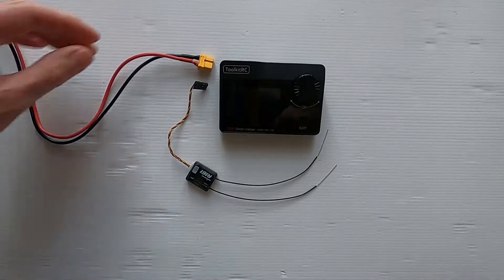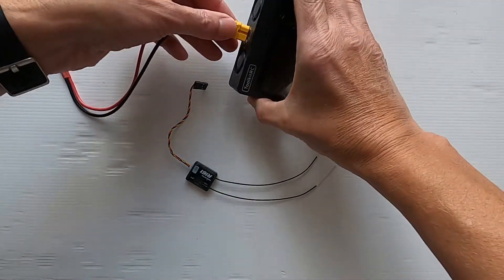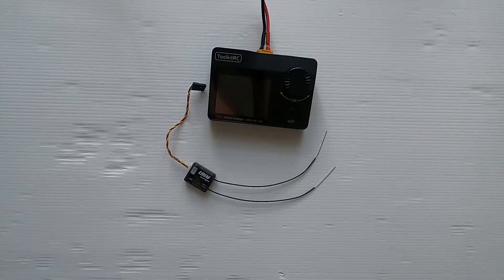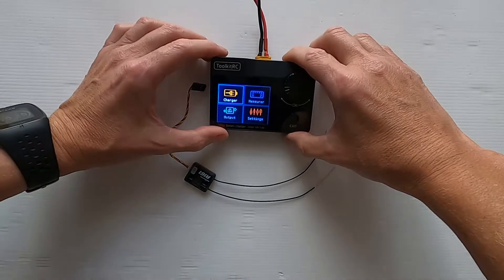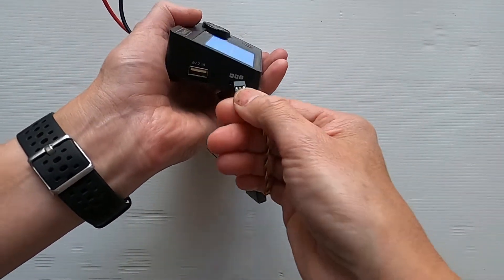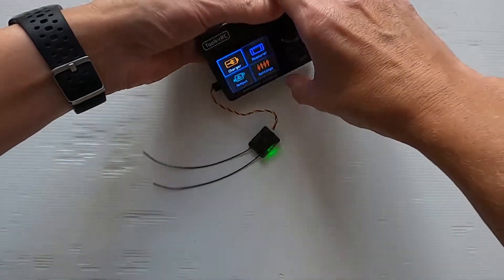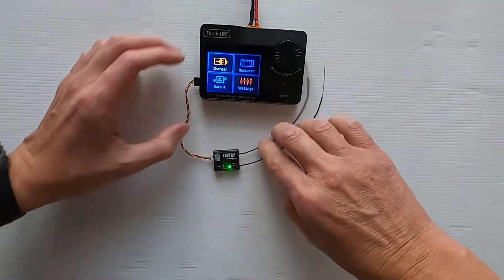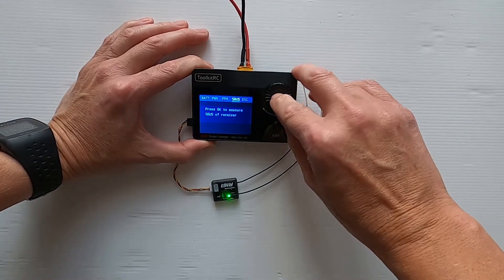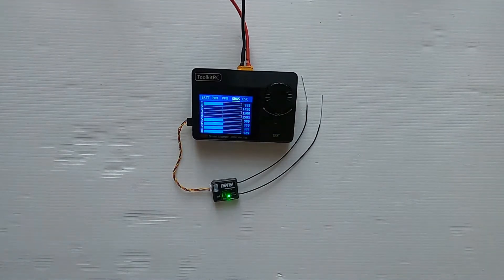Now let's do it on the MA2S. We put power to the charger, then plug in to this side in the correct orientation — and it's connected to our radio. Go to measure, select SBUS, and there we go, we can test again. You can see the channels working. That's the MA2S test.